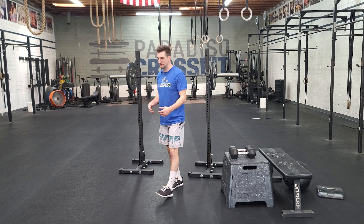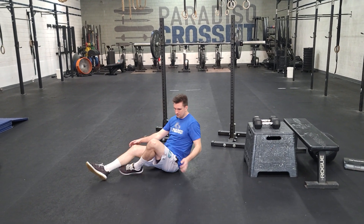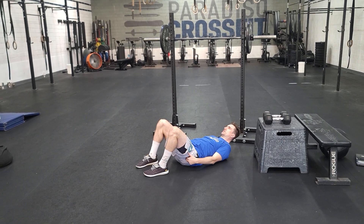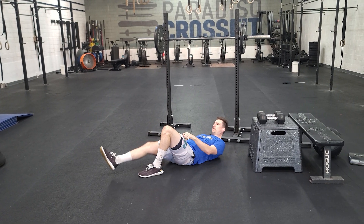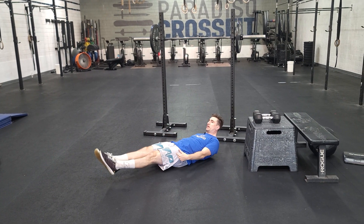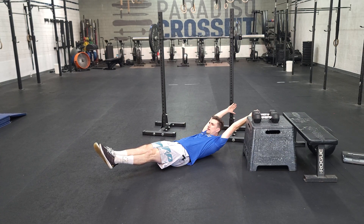From there, we're gonna do bridges and a hollow hold — both on the ground. With our bridges, plant our heels, squeeze our glutes, and drive up. For our hollow hold, we just stretch out, lift our heels, press our hips down, reach our shoulders back, and hold.